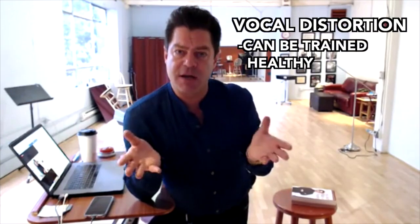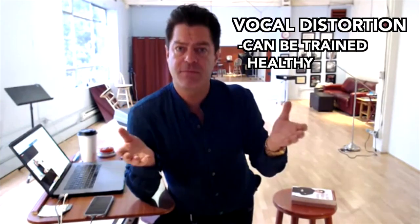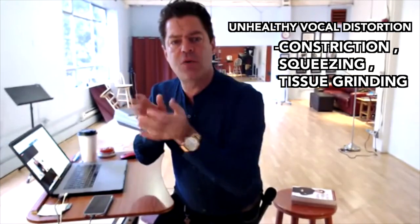Some of those techniques are available in my course and my book — vocal distortion techniques. There's also another vocal distortion course publishing in the next day or two with my partner Draven Gay. Me and Draven worked together on a vocal distortion course — mostly Draven's course, but I was invited to add some of my distortion techniques. These days, healthy vocal distortion can be trained. Unhealthy vocal distortion involves constricting, squeezing, tissue grinding.